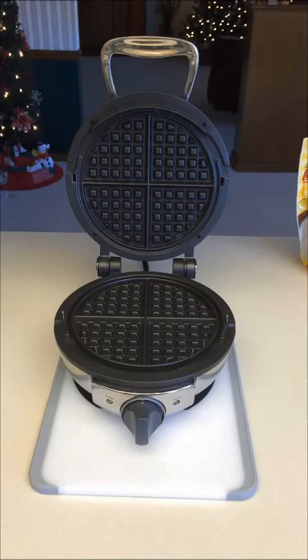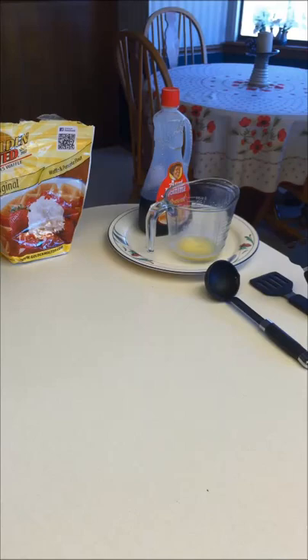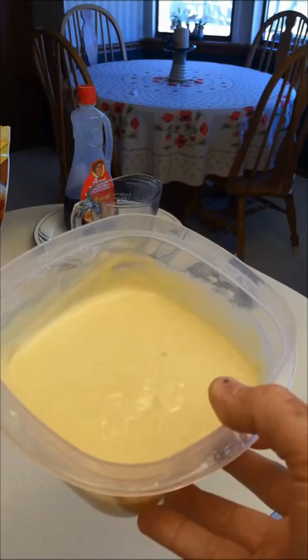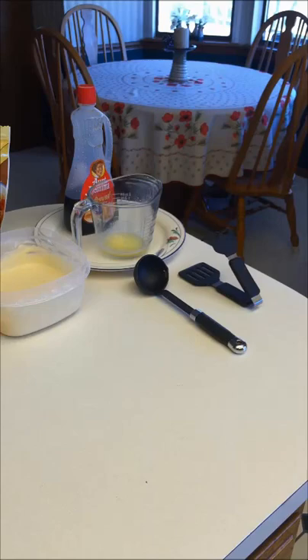I prepared a few things before making this video: my Golden Malted mix, some syrup, pre-melted butter to pour over the top in a little Pyrex, and a small ladle to ladle out the mix. I've made the waffle batter here in a bowl — it's just Golden Malted mix with one egg, five ounces of water, two tablespoons of butter, and one cup of mix. That's the recommended recipe.